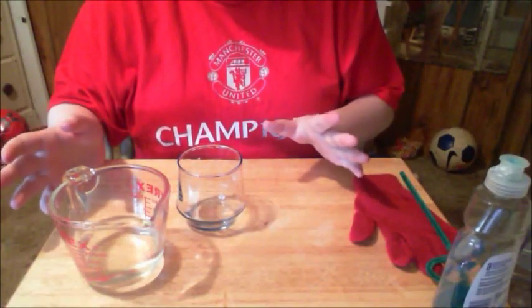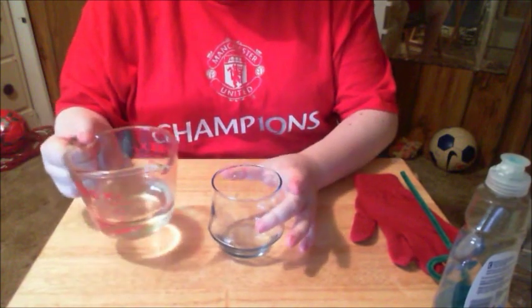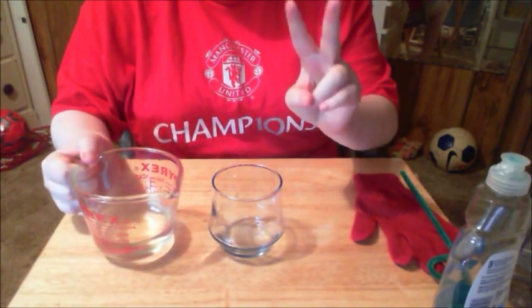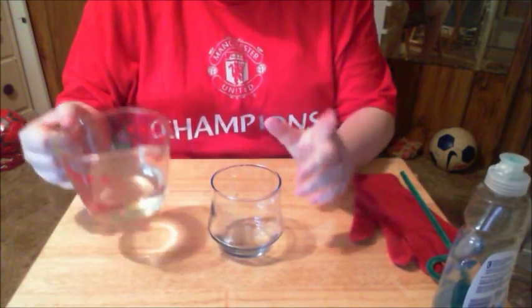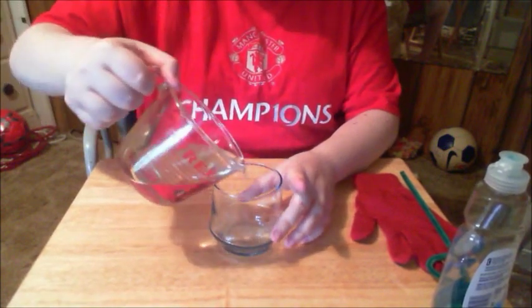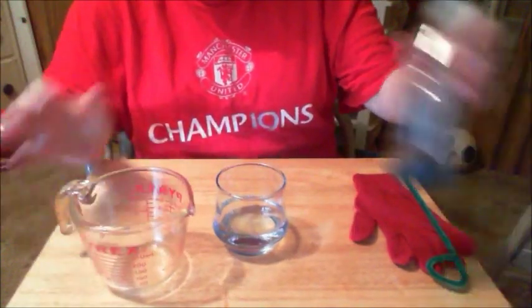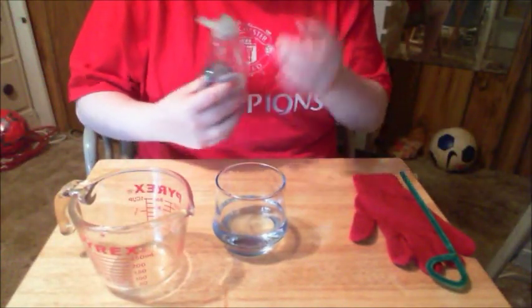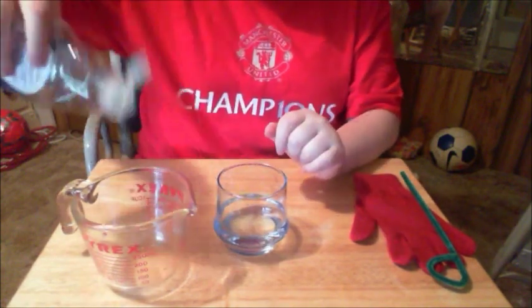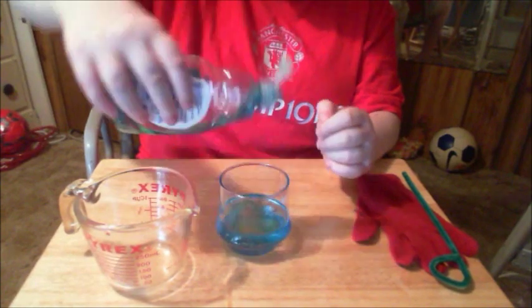We will be on to making our super bouncing bubble. This does not have to be exact. What you're going to do is take your water — you're going to use three parts to one part of dish soap. I've got about a half a cup of water here, so I'm just going to add that in and then add one part of dish soap. That should be good.